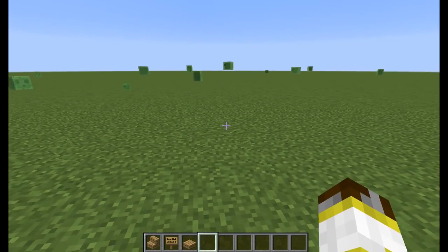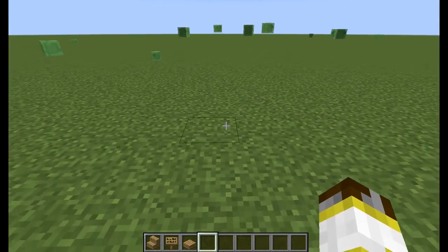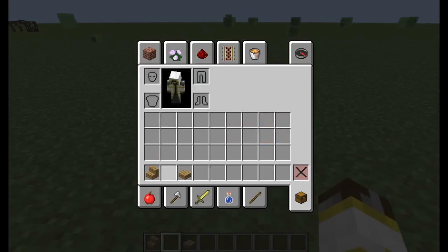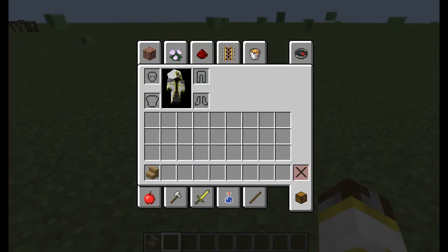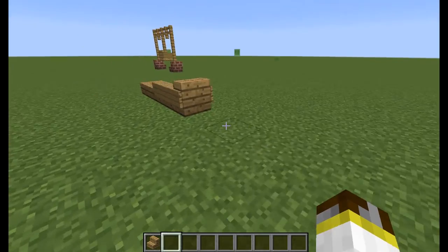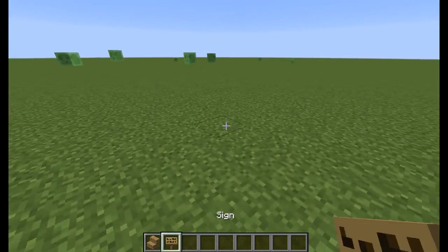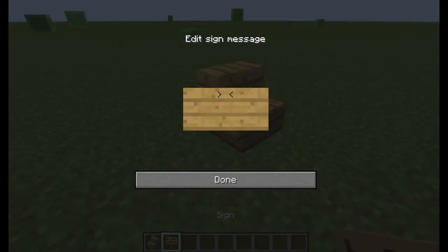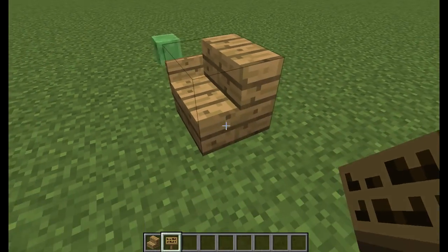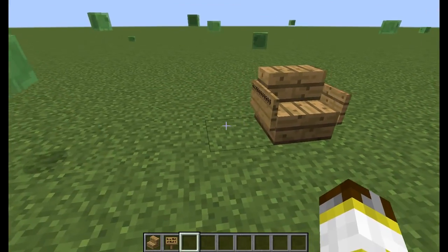Next we're going to be building a compact chair — very, very simple to make. All you need is some stairs and a sign, that's it. Place one stair, go on the sides, and place the ampersand symbol a bunch of times until it reaches the end. Just like that — and there you've got your compact chair.